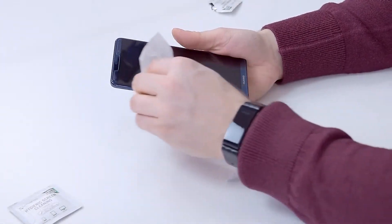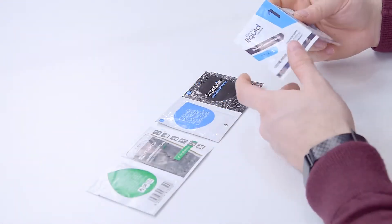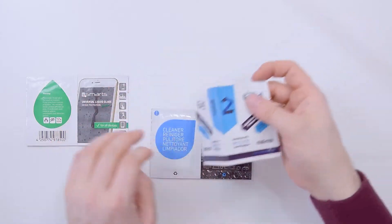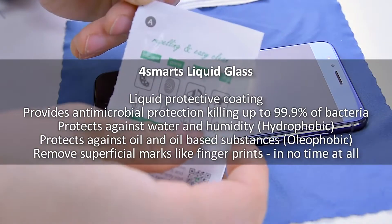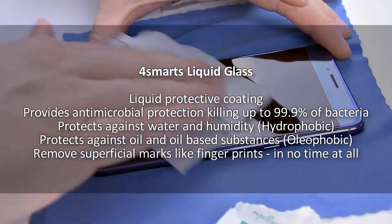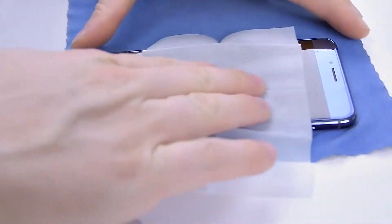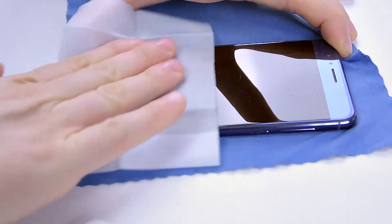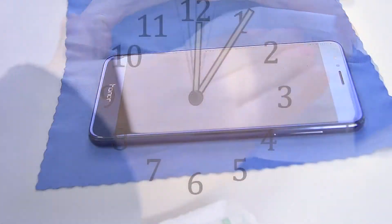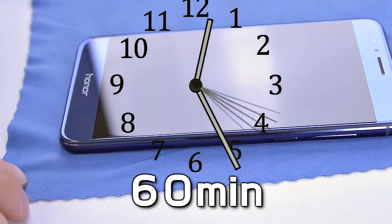Then I tried these liquid screen protectors, which also claim to kill up to 99% of bacteria and provide antimicrobial protection. I have liquids from three different manufacturers, but they all promise similar results and the installation process is the same. Vial number one is for cleaning and priming the screen, and vial number two is the actual nano liquid. After applying, leave it to dry as per the instructions — and that's it. Your phone should be protected from scratches and bacteria.